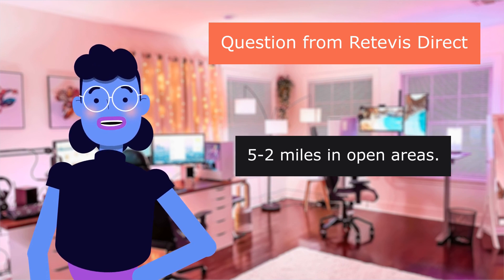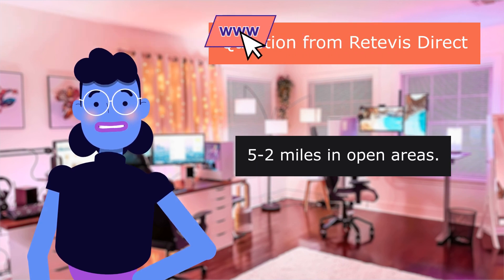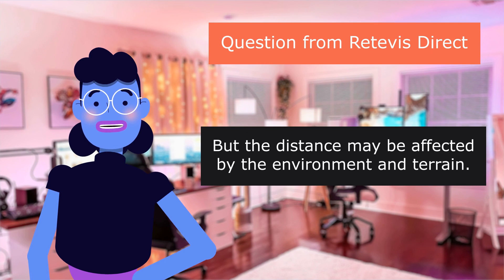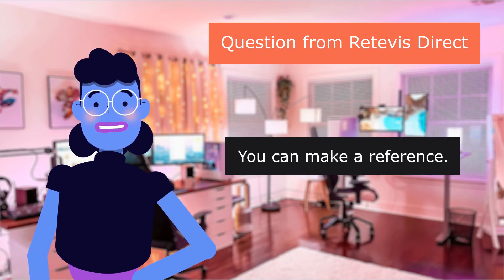The range is 0.52 miles in open areas, but the distance may be affected by the environment and terrain. You can use this as a reference.